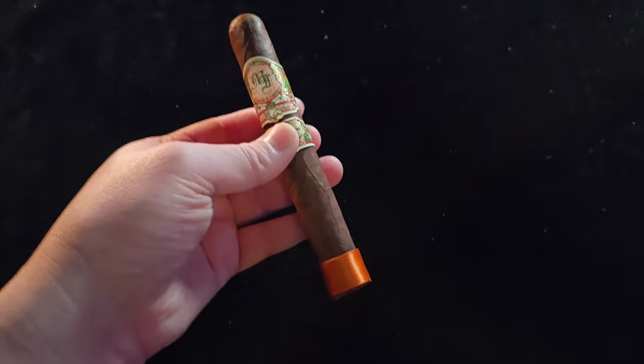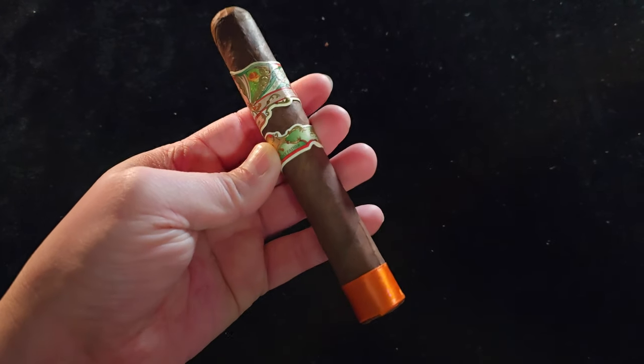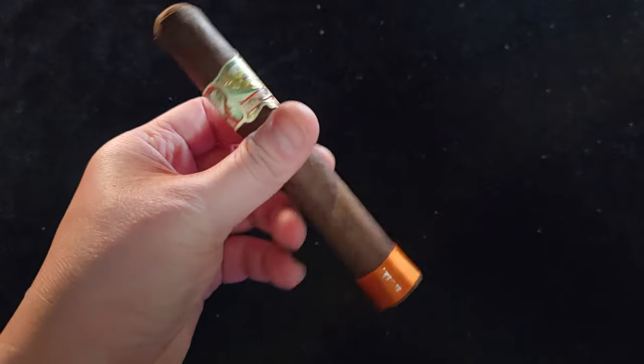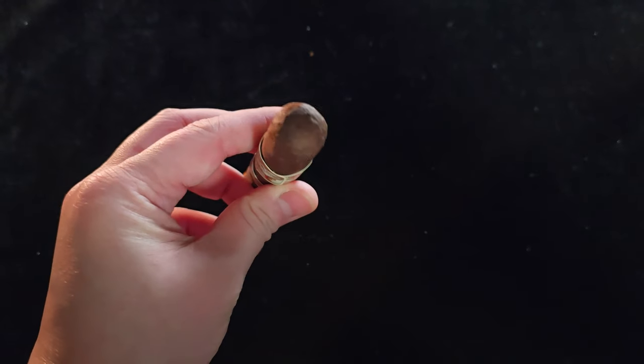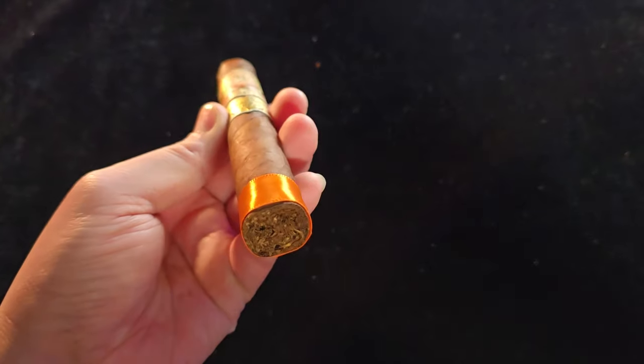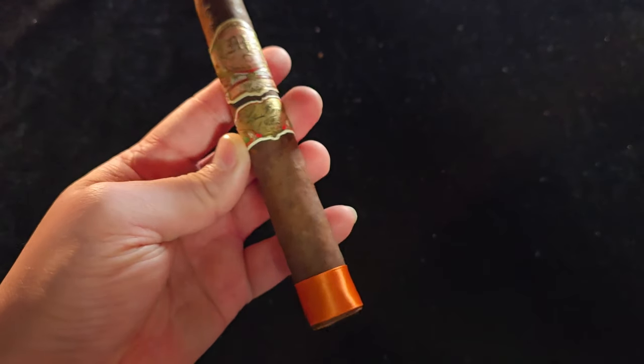It's interesting because it's been around for a while now, but it looks kind of like a new cigar. It's not though — this cigar was originally issued in 2010, so it's quite a bit ago.